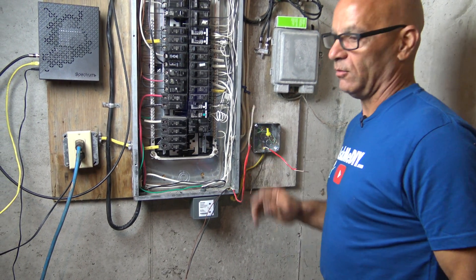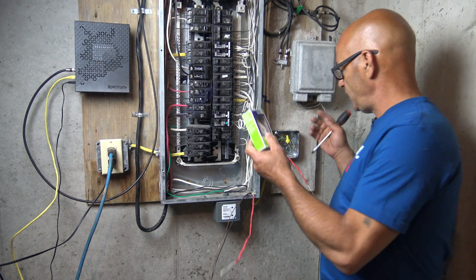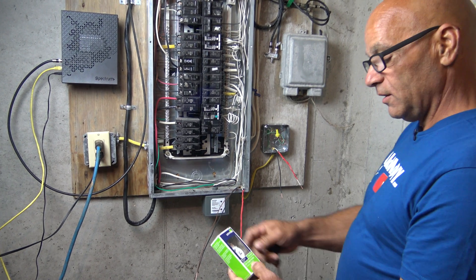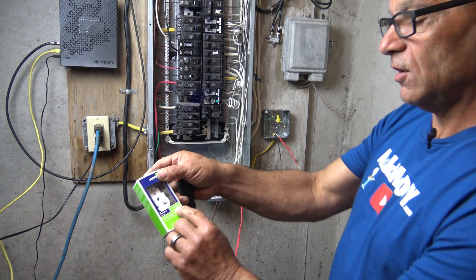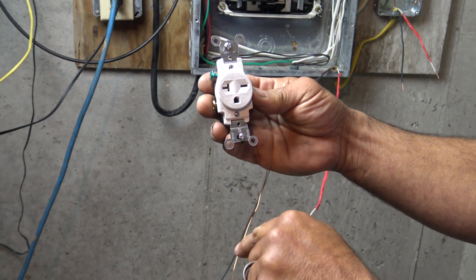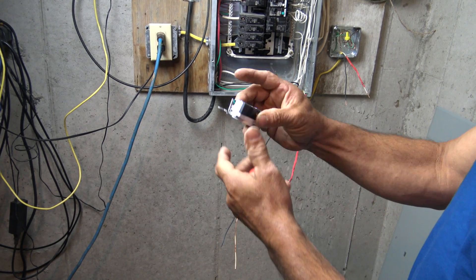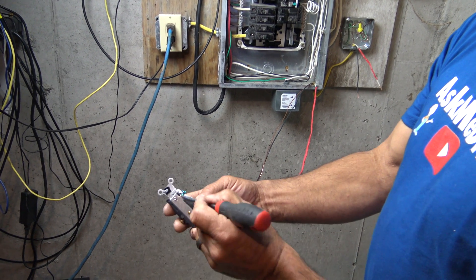Now let's connect the wires to our outlet. Do we connect to the breaker first or the outlet? Let's do the outlet first because we know it's not live. This is a 20-amp single outlet rated 250 volts. You're not going to plug a 120-volt device into that — it's 220-volt and 20-amp. You know that just by looking at it.